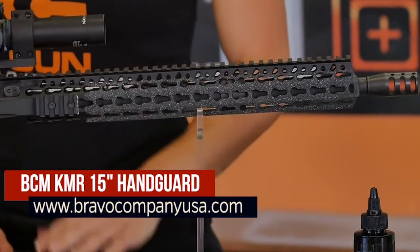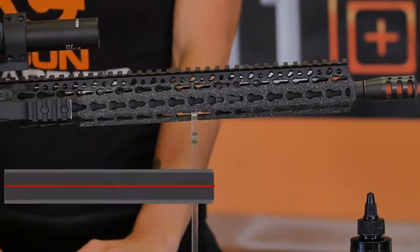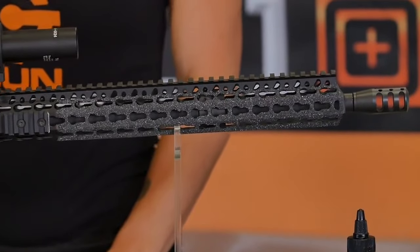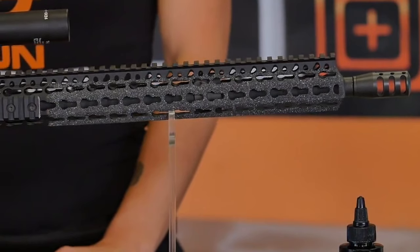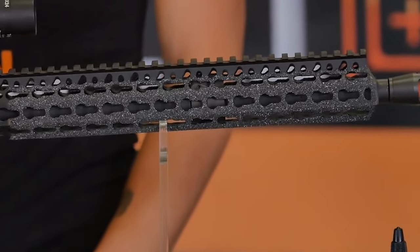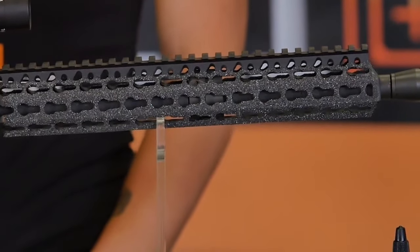Yes, it's seriously that light. The 1.5-inch wide octagonal shape provides excellent ergonomics, making it ideal for a lightweight 3-gun AR-15 handguard. The patented KMR handguard series features the KeyMod interface system. Originally developed by Voltor, KeyMod has become popular the world over. These keyhole-shaped slots securely mount a huge variety of mountable accessories, decrease a handguard's weight, and provide really good ventilation to keep your rifle cool.